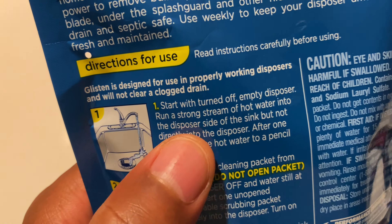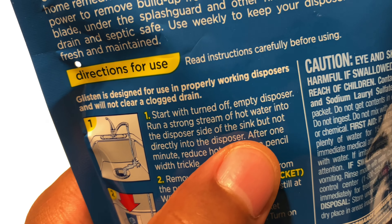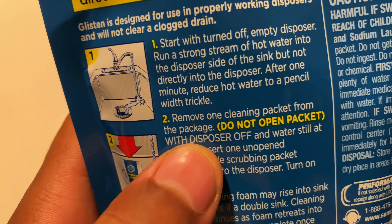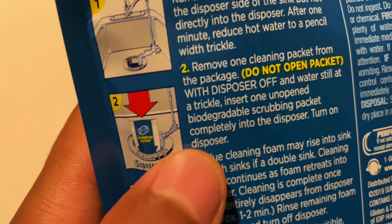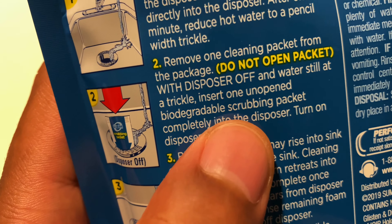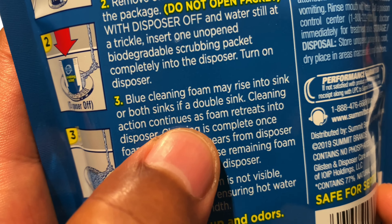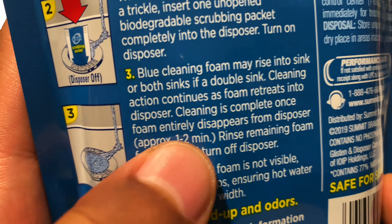I'm going to open it up in a second, but right here all it says is: start with a turned-off, empty disposal. Run a strong stream of hot water in the disposal side of the sink, but not directly in the disposer — so you do it in the corner right here. It says remove the cleaning packet from the package, do not open. With the disposer off and water still at a trickle, insert the unopened biodegradable scrubbing packet completely into the disposer, then turn on the disposer. Blue cleaning foam may rise in the sink, or both sinks — double sink cleaning action. Cleaning is complete once the foam entirely disappears from the disposer.